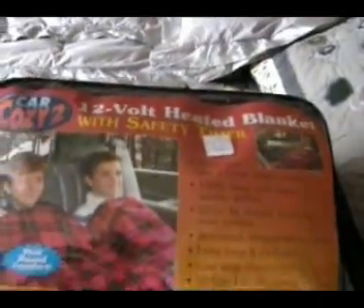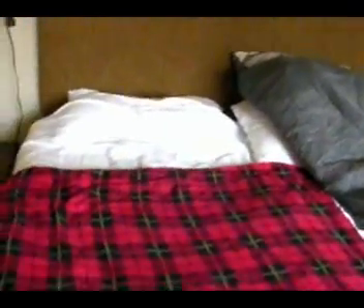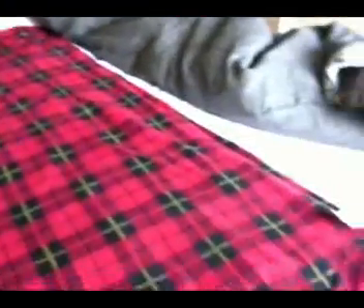12-volt heated blanket, with a safety timer — which we don't need. It's a little short, but that's okay. If that area warms up, I'll be just fine.